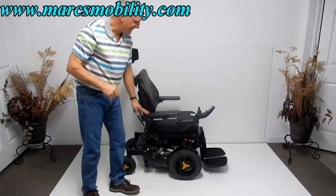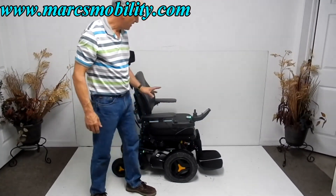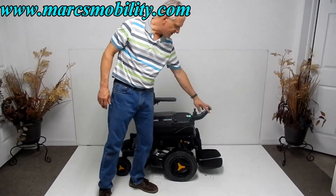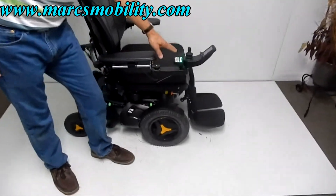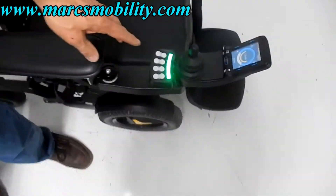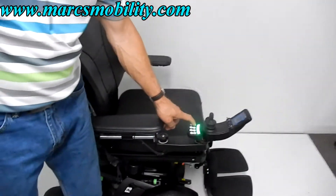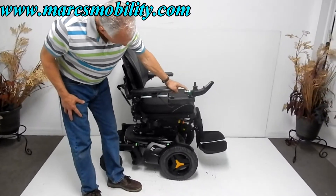The first thing I want to show you about this F3 is the electric seat lift of 12 inches. You can work the seat lift through the joystick or through the box behind here. I'm going to do it through the box — it's a lot quicker. If you just push the button here, your seat will start going up, and you can see that 12-inch seat lift going up right now.